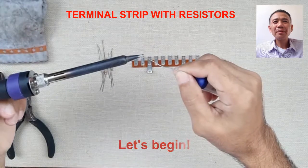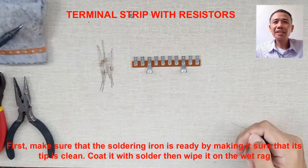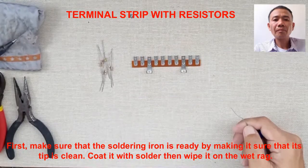First, make sure that your soldering iron is ready by making sure that its tip is clean. Coat it with solder, then wipe it on the wet rods.